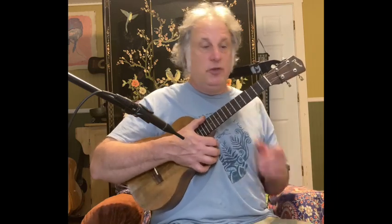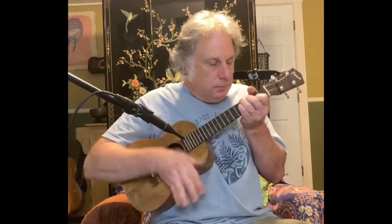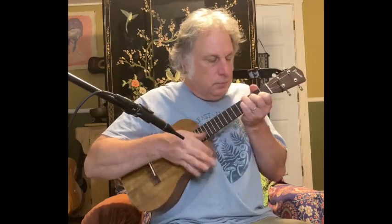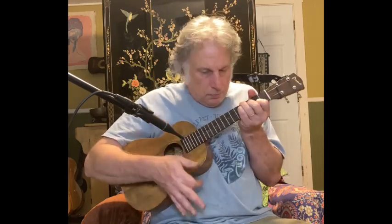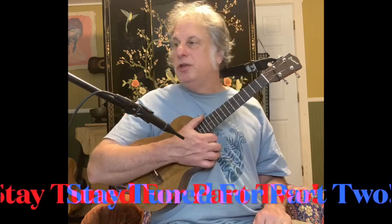One other quick point about closed position chords: it's easier to make them swing. If you have no open strings, you can shorten your chords. That can be a pretty cool thing to know — for jazz, for swing, for reggae, for funk. A lot of different reasons you'd want your chords not to ring long and instead to make them short. Closed position chords are perfect for that. Alright, moving on to way number three.